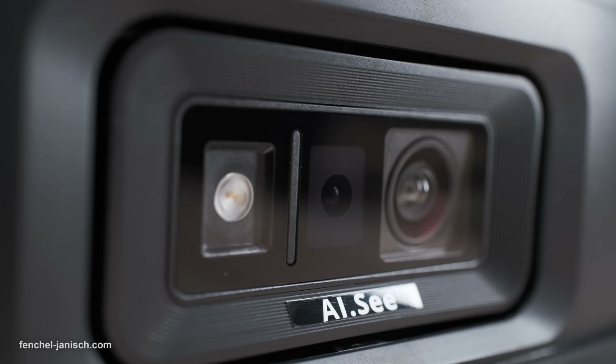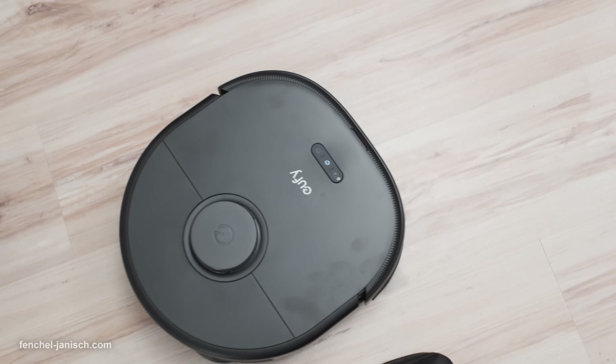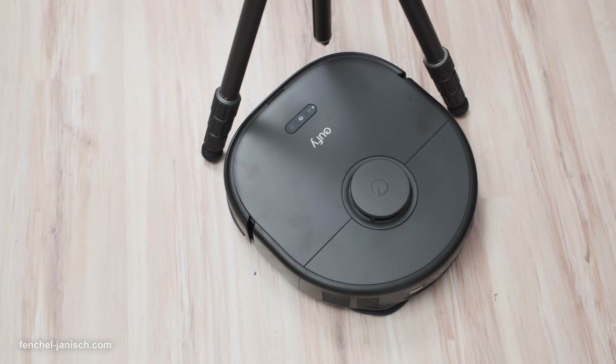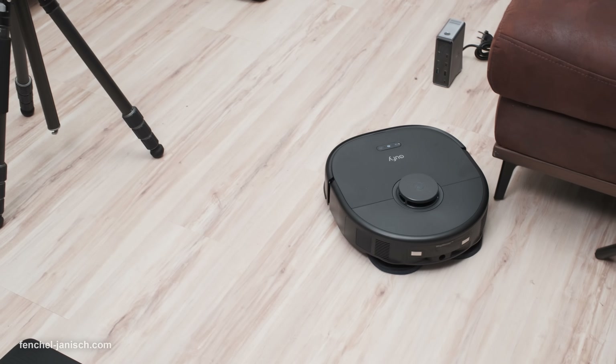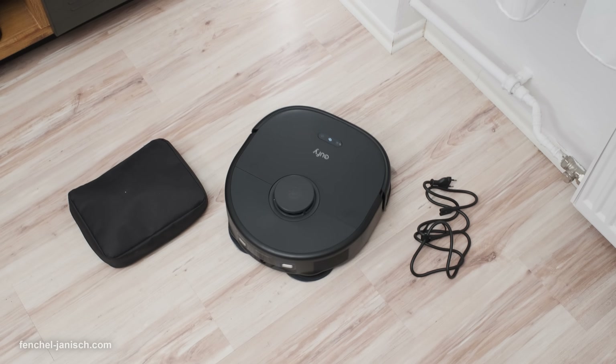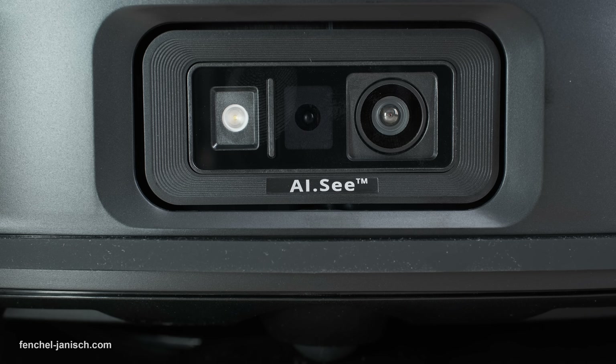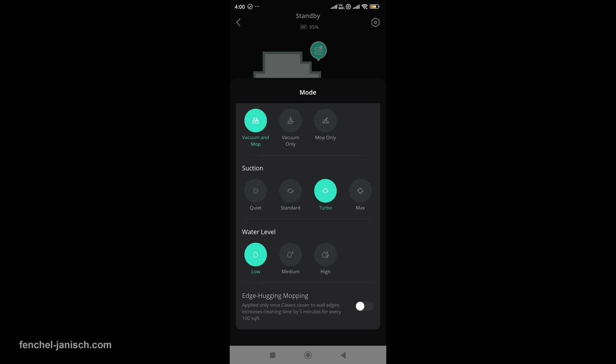The AIC technology is another standout feature. The X10 Pro Omni recognizes and avoids over 100 obstacles, including shoes, wires, and toys, preventing it from getting stuck during cleaning. This AI-powered technology customizes the cleaning process based on room type, adjusting suction power and water flow to suit each floor. You can even set up custom cleaning scenarios in the app for seamless one-tap control.